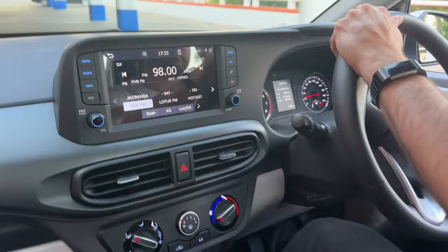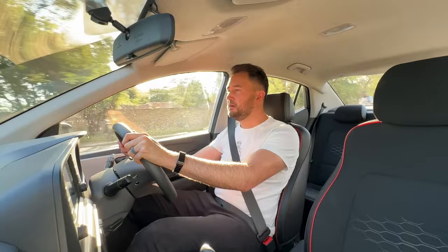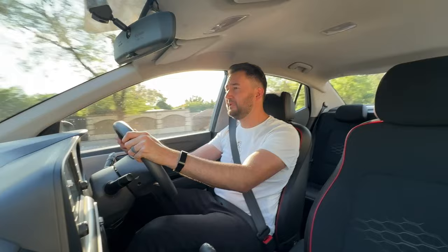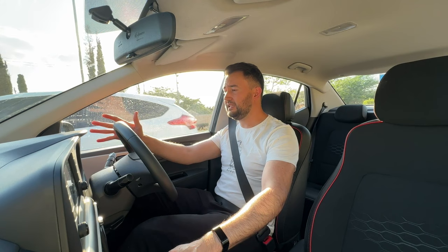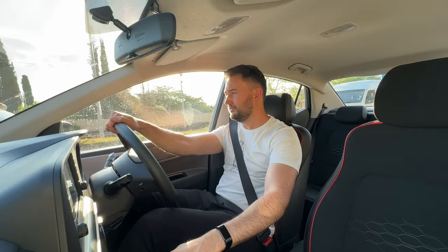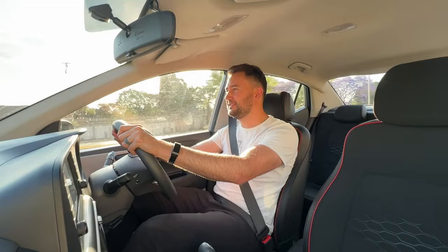It absorbs a lot of road imperfections — you aren't bouncing around in here and it's not super noisy either, so I think they've got this formula down really well. The benefit of having a smaller engine and a smaller car is great fuel consumption. Hyundai claim about 5.5 litres per 100 km for this car. I'm currently achieving around six, which I don't think is too bad driving in the suburbs. Another impressive stat is that when I received it the car was giving me a range of just over 700 kilometres from a 37-litre tank, so this car can be really fuel-economical.